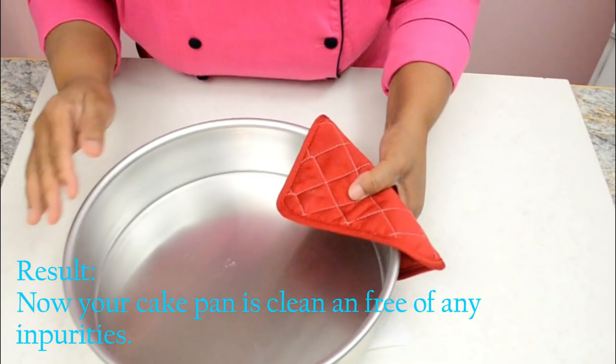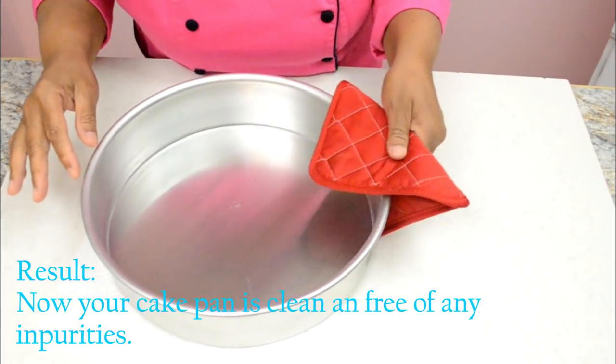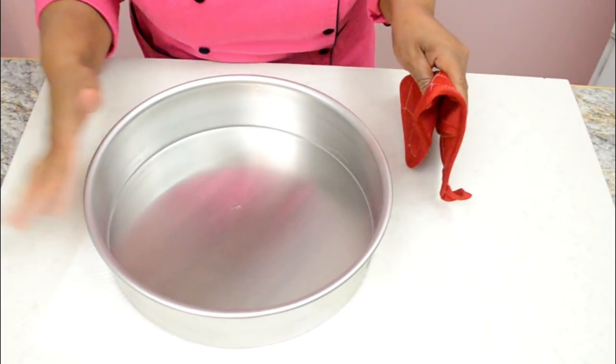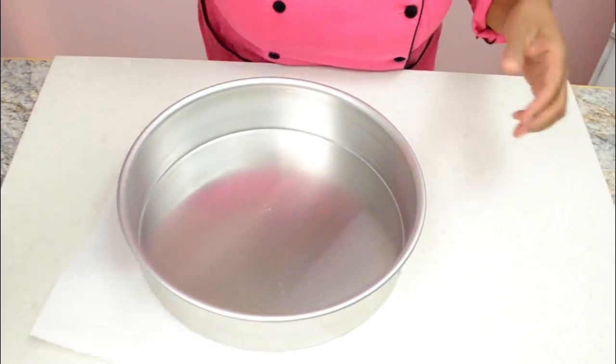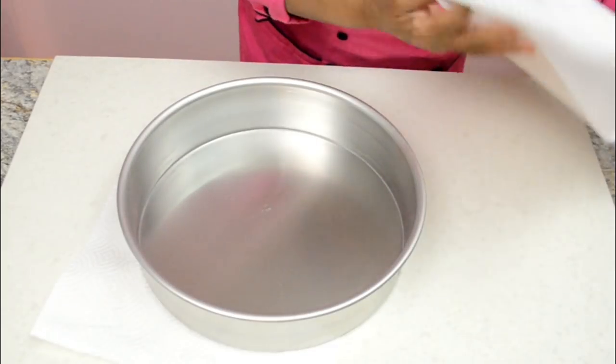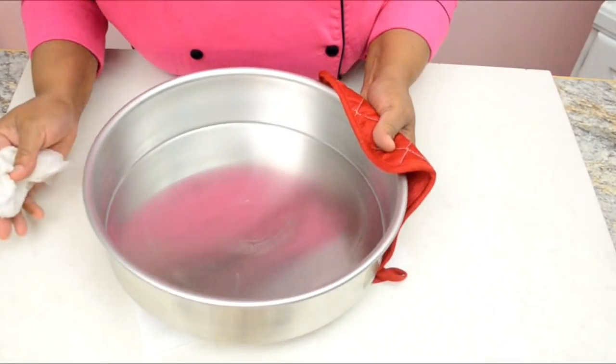Step 4: place the cake pan in a preheated oven at 350 degrees Fahrenheit for about 20 minutes. Remove the pan from the oven after 20 minutes and let it cool down. Using a piece of paper towel, clean inside and out and verify that there is no dirt or impurities left on the surface.